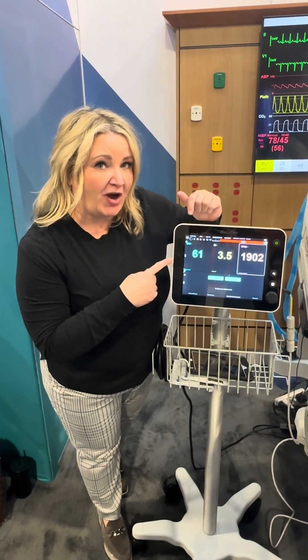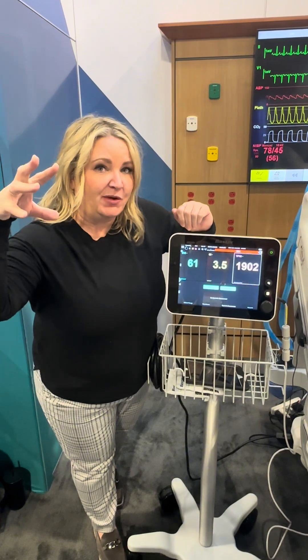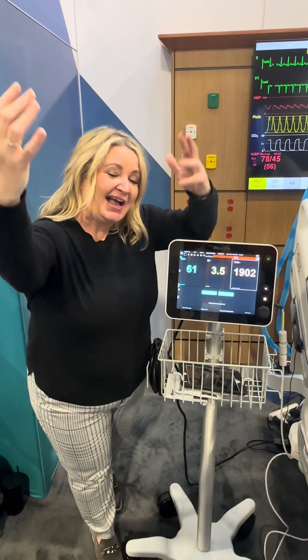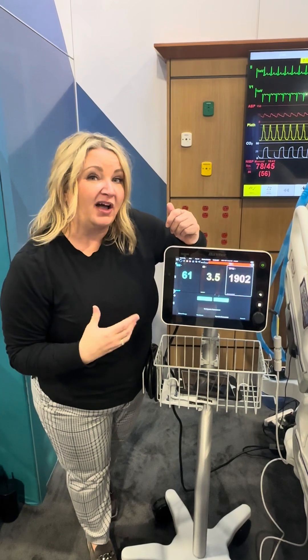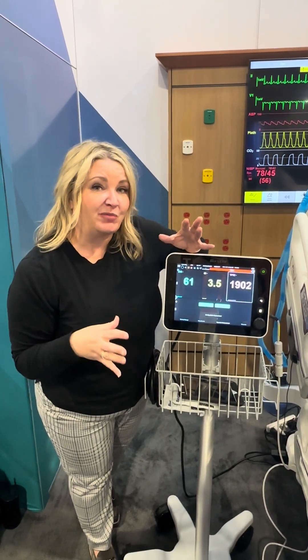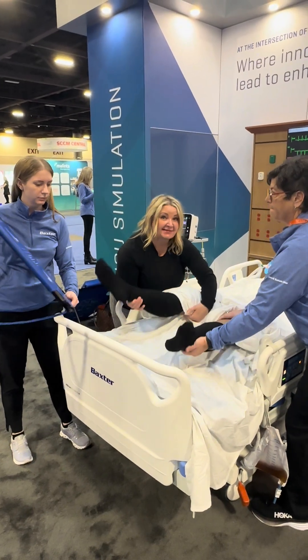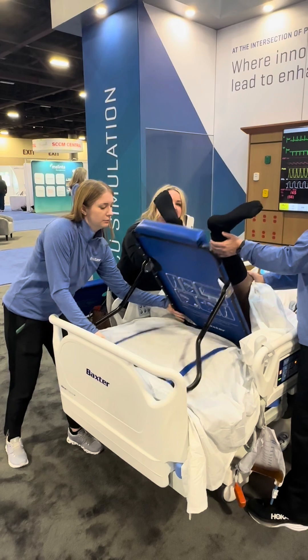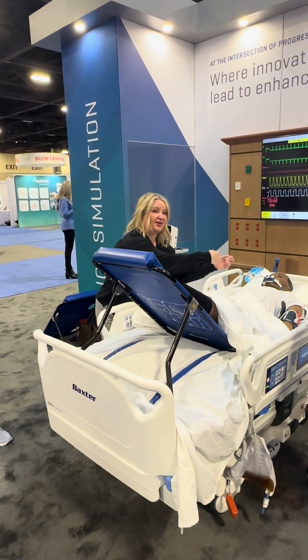Now what I'm going to do is drop the patient's head and passively lift the legs, taking that blood volume in their legs and lower abdomen and giving the patient a physiologic fluid bolus using their own blood. In the literature, that equates to about the equivalent of a 300 mL bolus. It's important that it's passive — so we lift the legs, pushing the blood volume through the legs and lower abdomen back through the heart.